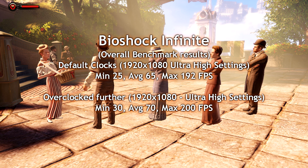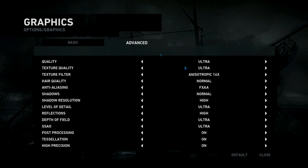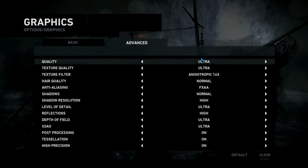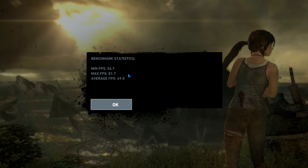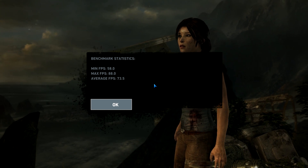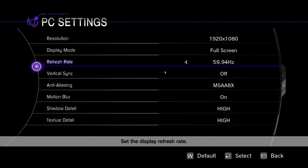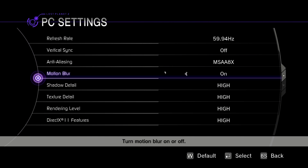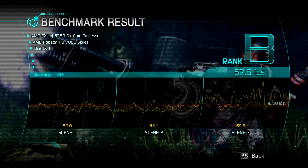On gaming there's really no issues here. You can run things on high — look at Tomb Raider, for example. Running at ultra settings, the benchmarks show the minimum, max, and average. We're talking about at least 60 frames per second. If you run it overclocked you get a boost of another 10 frames per second, depending on the game. On Lost Planet 2 at high settings, DirectX 11, Rank B, the average was 52 frames per second. Overclocked, I gained another 5 frames per second. How much do you want to overclock? Do you even really need to overclock?